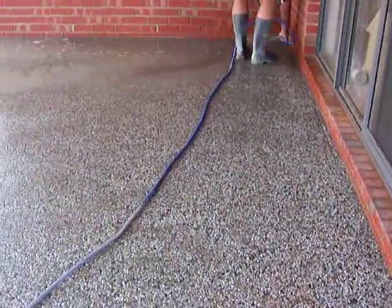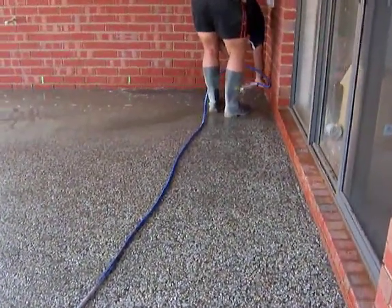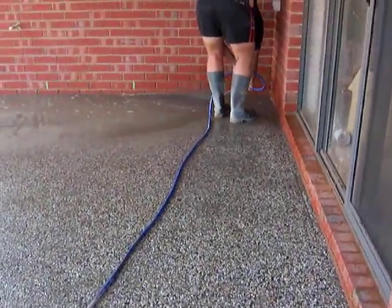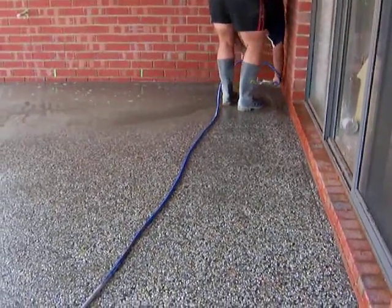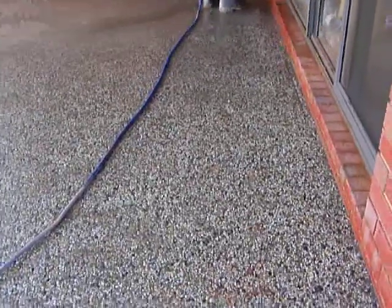Therefore, once it's firm enough to walk on, the concreters can then do what they're doing over in the corner there — they just basically get in and hose the slurry off the top of the concrete. And that leaves this exposed stone mix just showing.